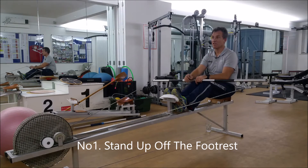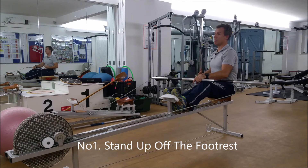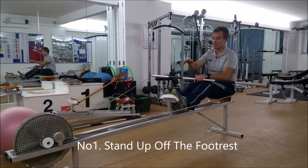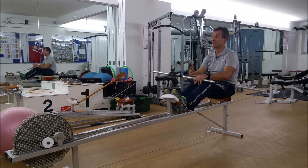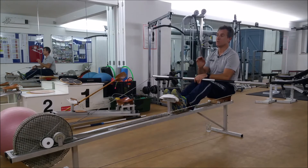The most important thing is you have pressure on the footrest — you must always be standing up off the footrest. The footrest is there as the floor, and if you were to jump off the floor, it's that same feeling. You're trying to stand up off the footrest. That's message one.